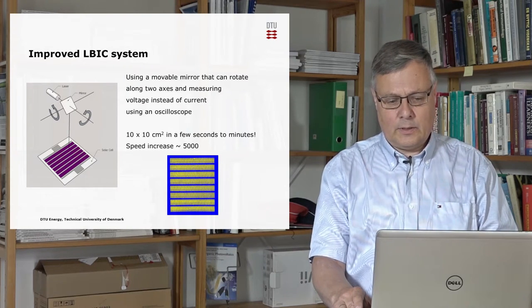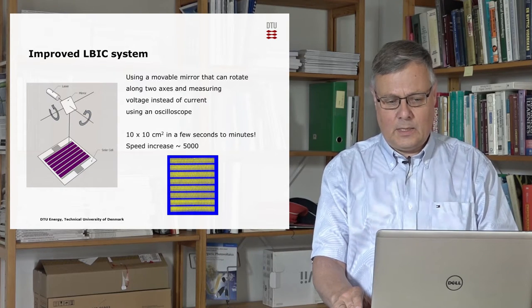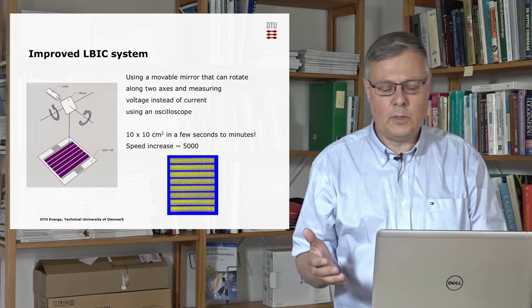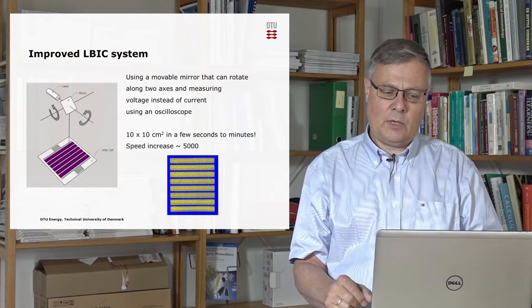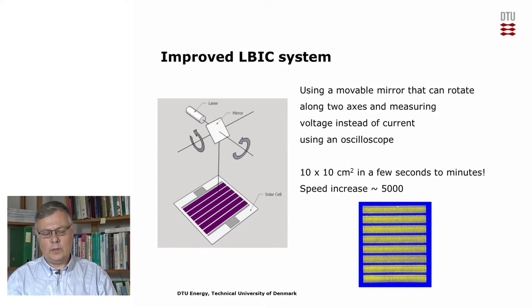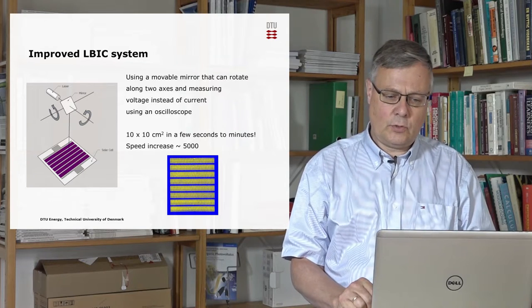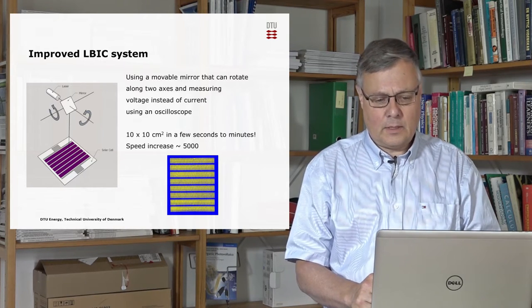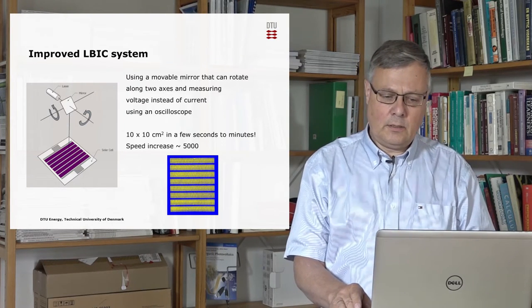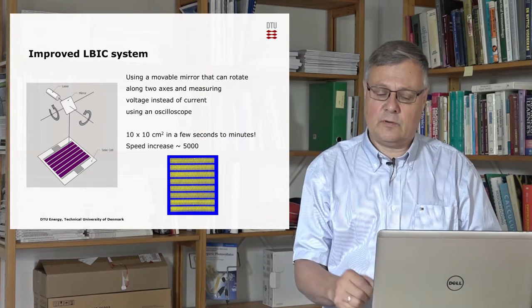We have made a lot of improvements to this technique, and one of the major ones is to increase the speed. We have done this in two ways. First, we use a movable mirror that can rotate around two axes — we shine the laser onto that mirror and the laser spot is then very quickly moved in a raster pattern on the solar cell. The other improvement is that instead of measuring the current with a source measure unit, we measure the voltage with an oscilloscope, which is much faster. We have increased the speed for a 10 by 10 centimeter area from 5.5 hours to only a few seconds or minutes — a speed increase of about 5,000.